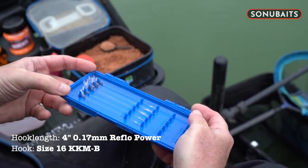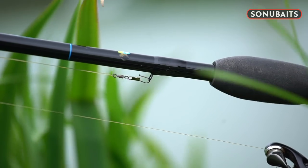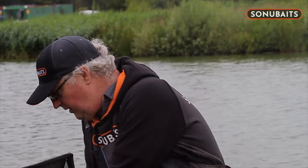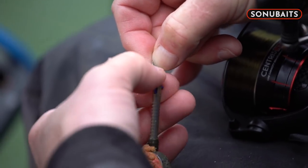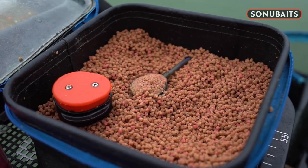In terms of the end tackle, my 6 pound sinking feeder mono — I have tied a 4 inch loop in the mono and simply attached a clip swivel on the end of that loop, loop to loop style. That allows me to clip on the three different types of feeder. This is a dura banjo feeder and you can simply clip it on as easy as that and you are ready to fish. When you have caught a fish or wound in, you can clip it off and clip on another feeder to suit.